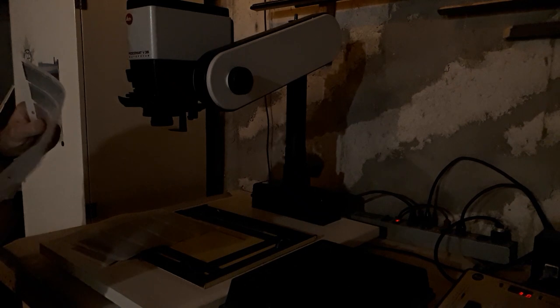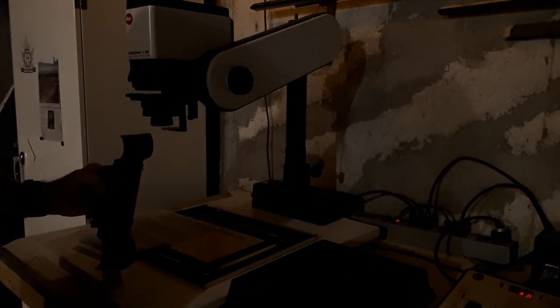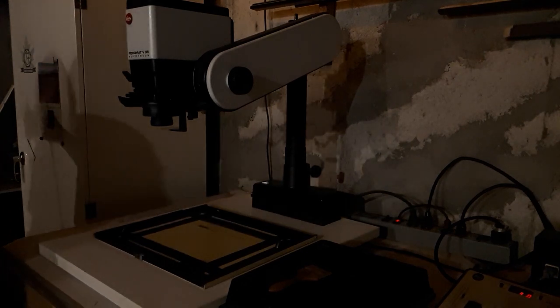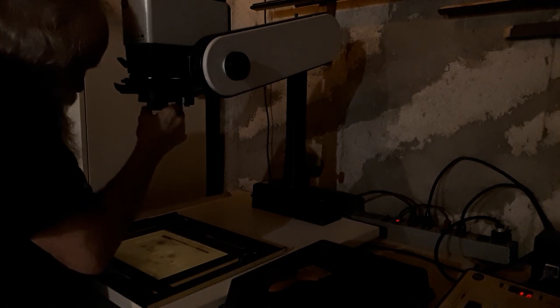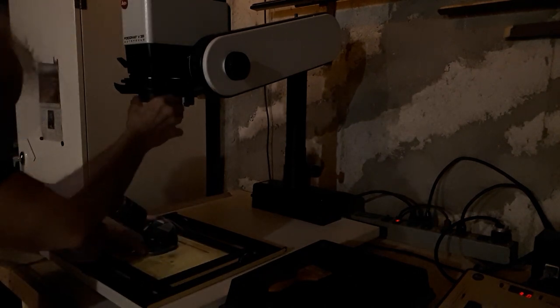The negative I want to print is second from the end. We pull out the negative carrier — our negative is in the negative folder. Take our little brush and brush it a little bit, then put that in there and close it. Put things out of the way and turn on the enlarger. This is the enlarger's autofocus. Let me see our image projected down here. This hasn't been used for a while, so we're going to double-check our focus — and it looks pretty good.